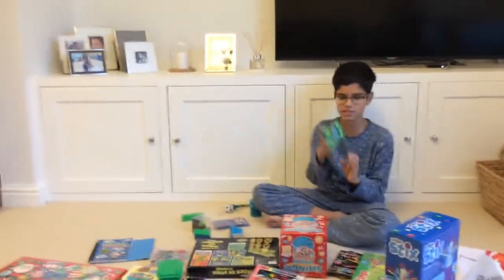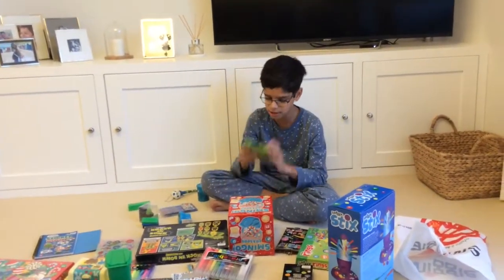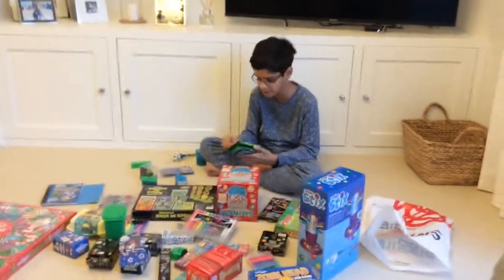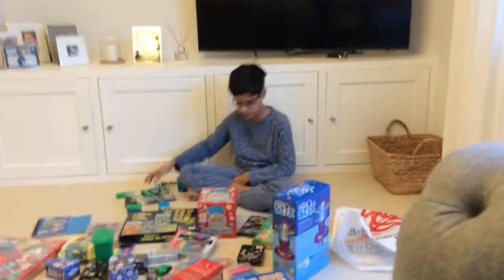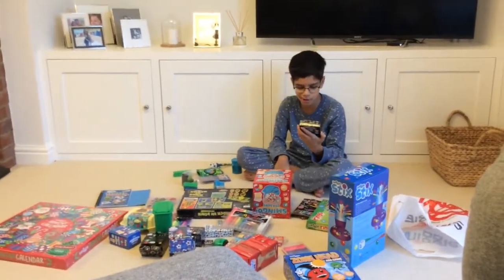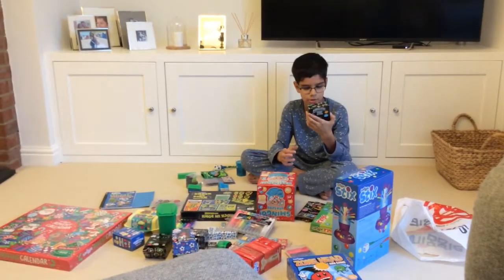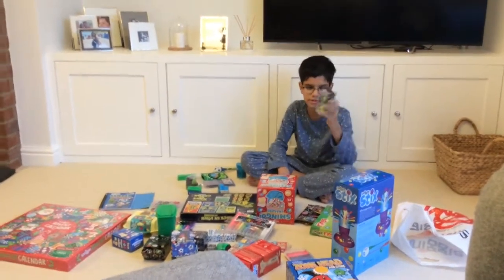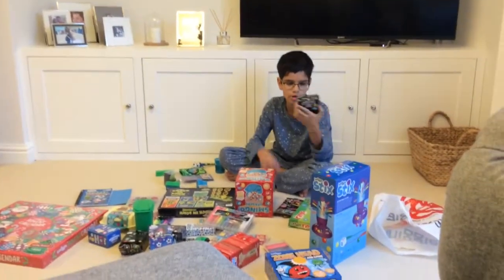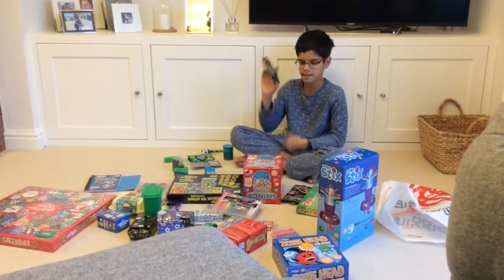Then we have this Smiggle wallet. Mine's green with a Triceratops on it, and it smells of Coke as well. You can put all your money in here and your receipts, which I think is really cool. And then we have some more Smiggle Universe stuff — scented eraser toppers for pencils. We've got some aliens and some robots, and they're scented and they smell of Coke.